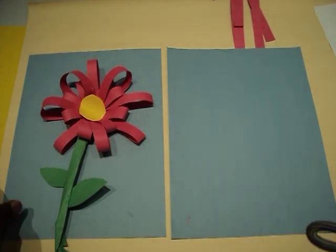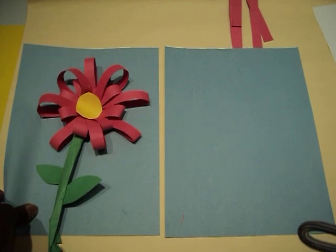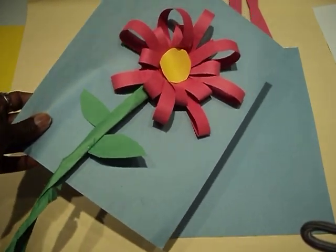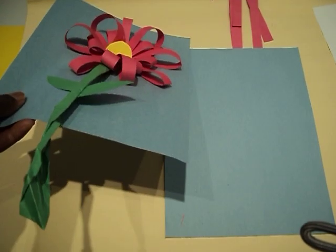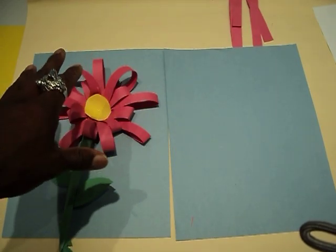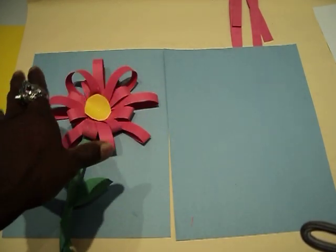Welcome back to Mr. Turner's art class. What I have here is basically a 3D flower. I figured since it's still springtime and we've got these plants blooming, I wanted to show you how to make this. I thought it being raised up off the paper would be a little more interesting than just drawing little flowers.